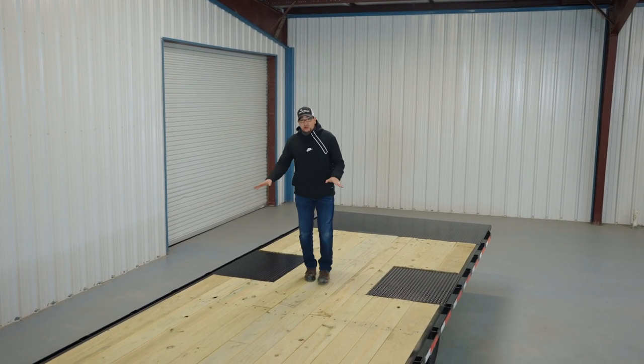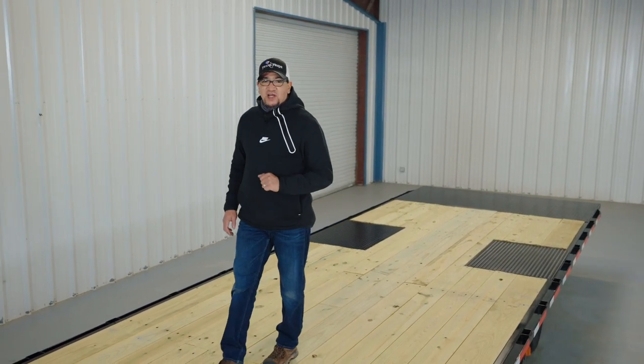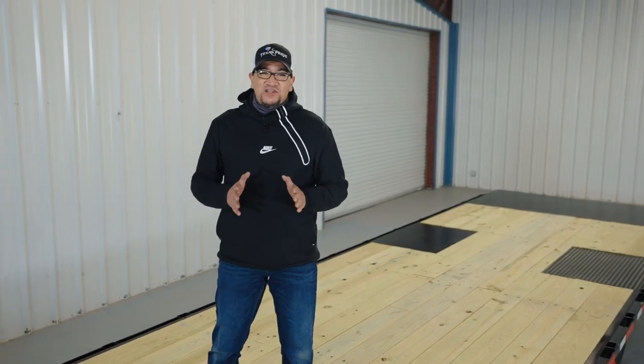Once again, I'm Dom, and I hope this brief walk around helped you get to know your trailer a little bit better. If you still have questions, don't hesitate to give us a call or visit us at texaspridetrailers.com. Thanks for watching, and we'll see you on the road.